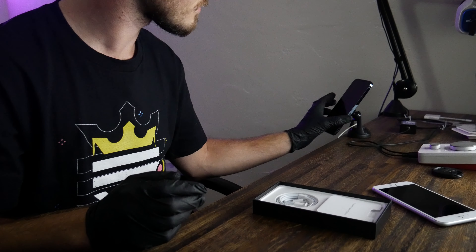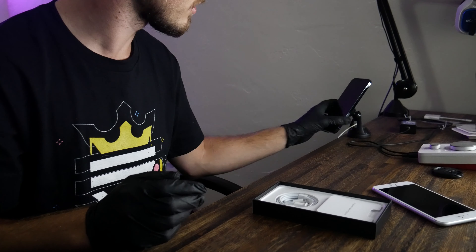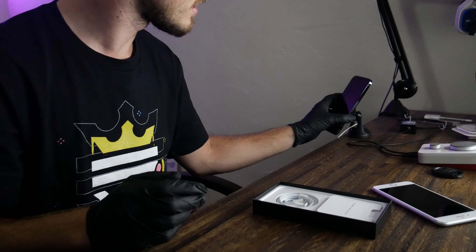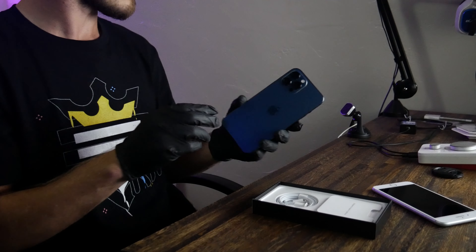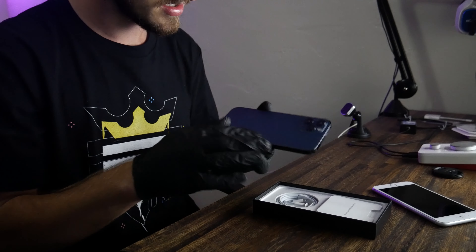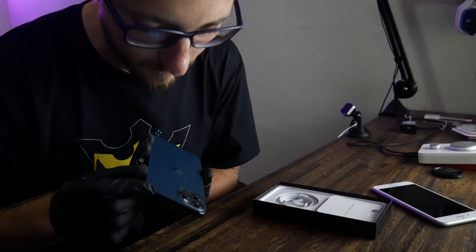The phone is a little too heavy — it just slides down. That's kind of unfortunate. I'm going to have to figure out some sort of solution for that.